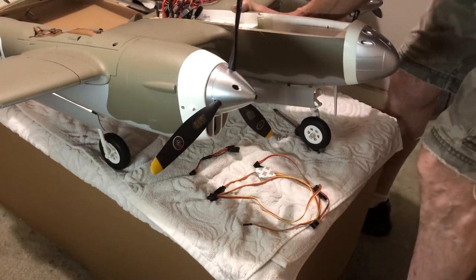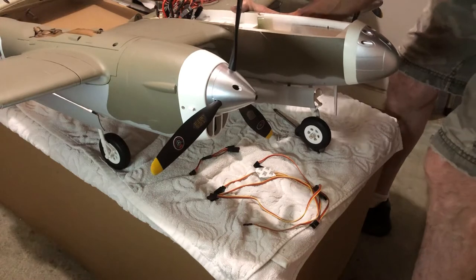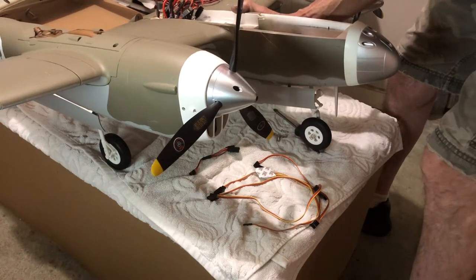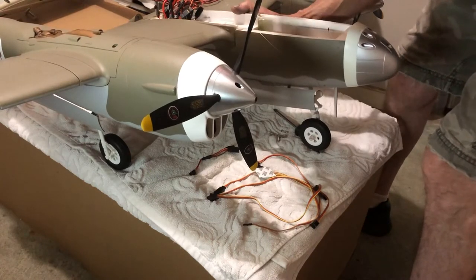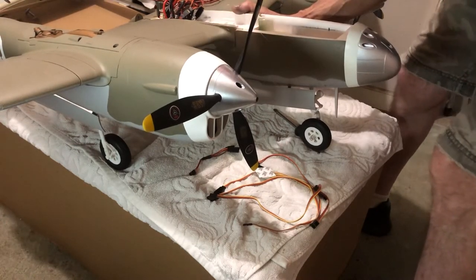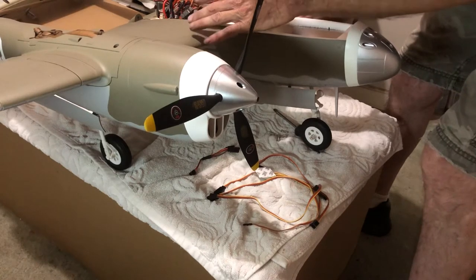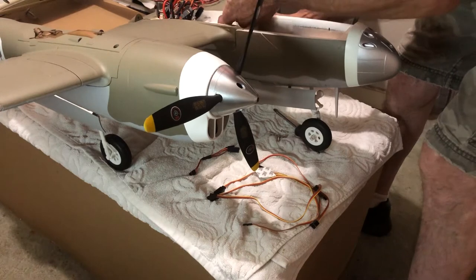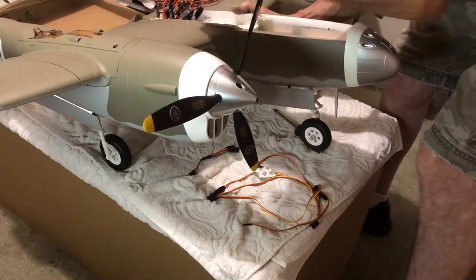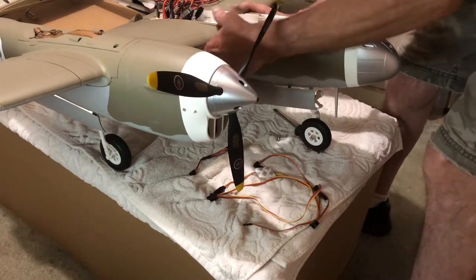One port that was supposed to be a strobing port was a solid port, but it would not burn both lights. If I plugged in one light — the green — the red wouldn't work, and vice versa. But if I wired those two together, only one light would burn. My wingtip port was supposed to be solid but it strobes. So I wired my tails into the strobing port, and instead of wiring my two wingtip lights together, I went individually into separate ports. That got my outside wingtip lights to burn solid and my rudders strobing.